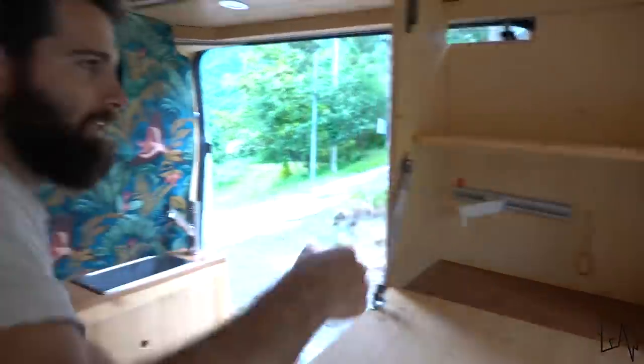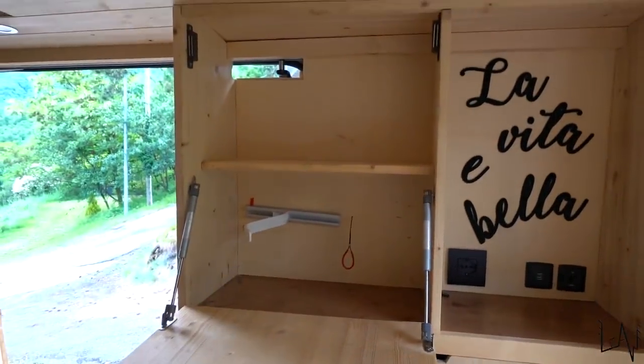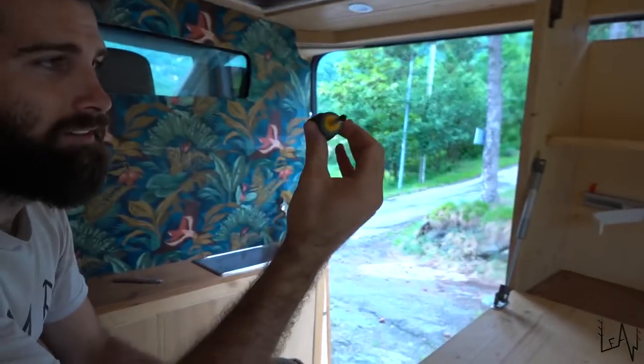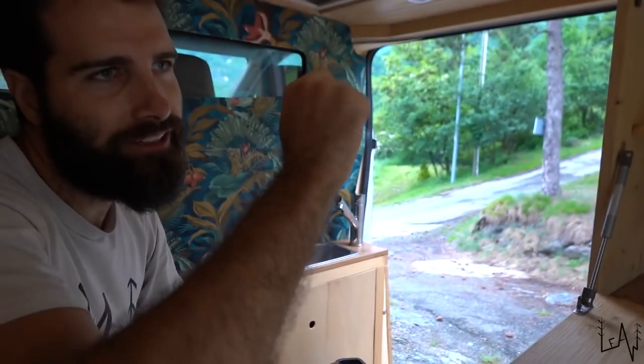Done! Well done! Now we need to do the other one but we can't fit the drill in there, so we'll use this little tiny screwdriver — perfect for Luigi.